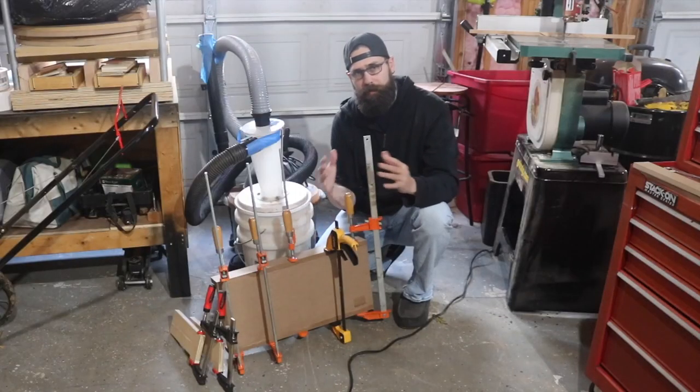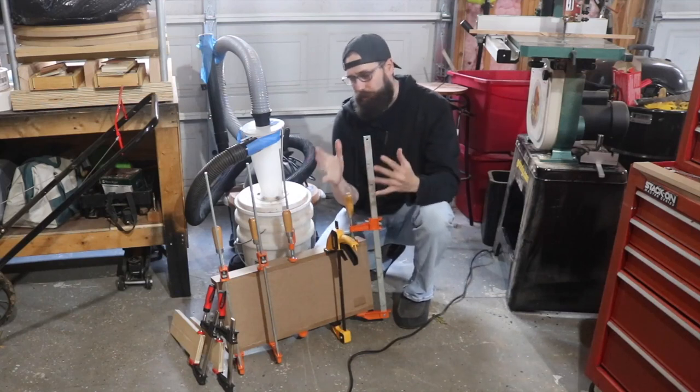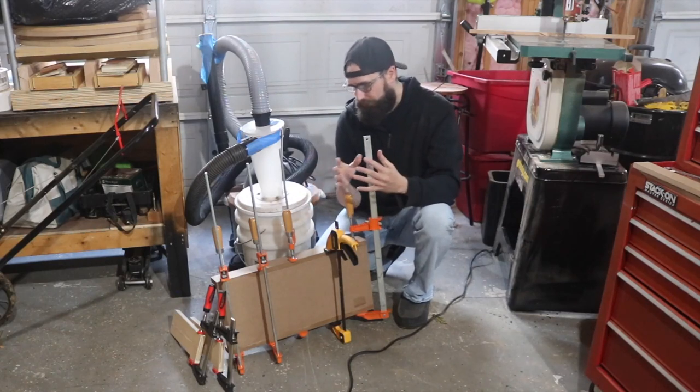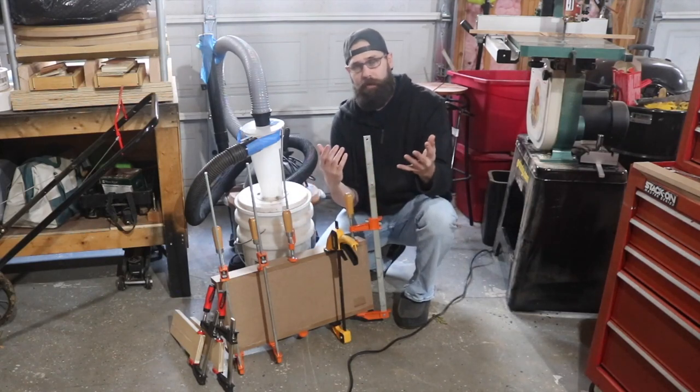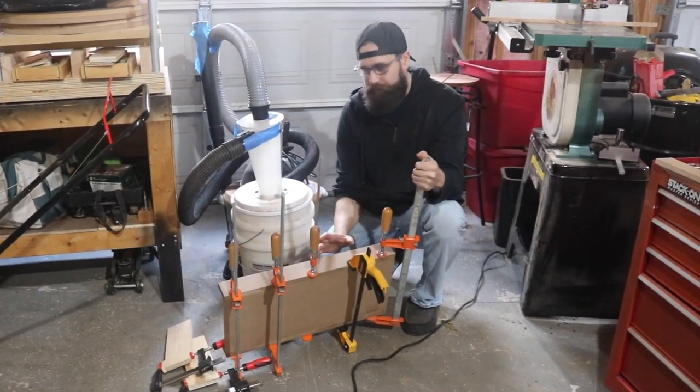Matt uses a combination of power tools and hand tools to make his Kumiko. You can do it with all hand tools, but I'm not so interested in that aspect. I like the idea of using power tools to get some of the stuff done. So I'm going to go with his method. That involves making a sled. Let me get this stuff out of clamps and I'll show you what I got.